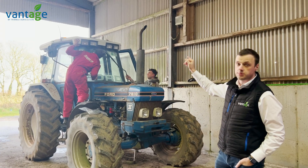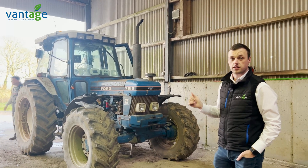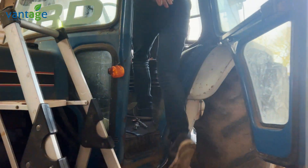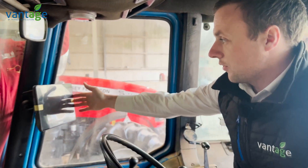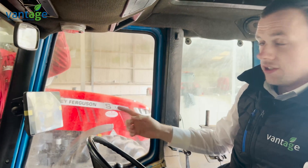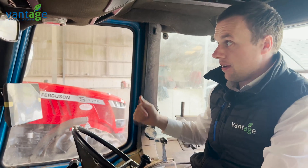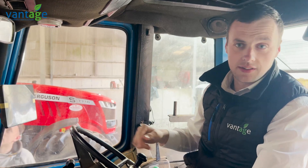The Nav500 is just being mounted on the roof of the tractor now. We can go inside and have a look at the GFX 750 screen mounted on the corner pillar in the cab. The joystick for the sprayer is going to be mounted here, as this tractor will be the main sprayer tractor. At the moment we're just finishing the Nav500 on the roof and also have an Isobus kit being fitted to the back of the tractor.